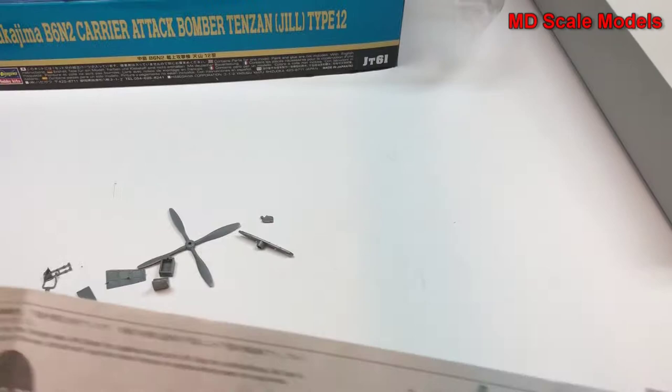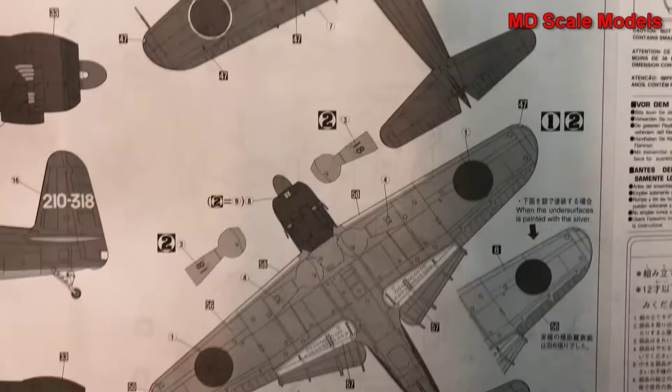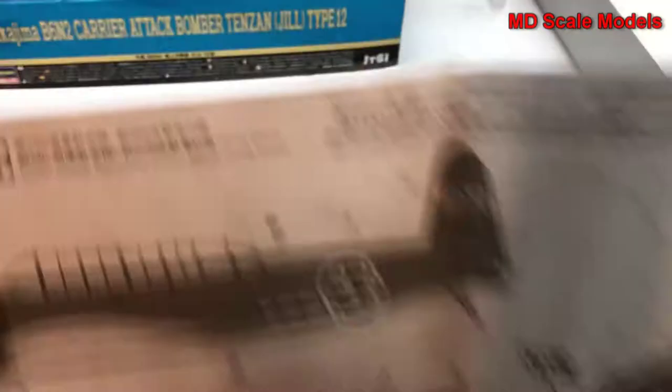Here are the colors needed. And here's the painting and decal guide — there are two marking options. Here's the top view and here it is from below. All in all, a very detailed model with exceptional cockpit details and great decals — this is an incredible model.